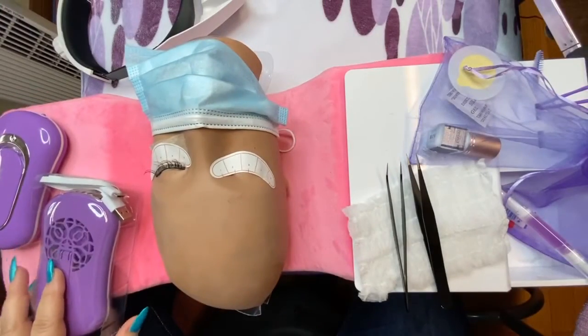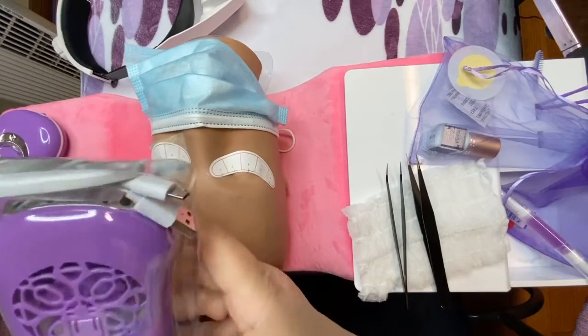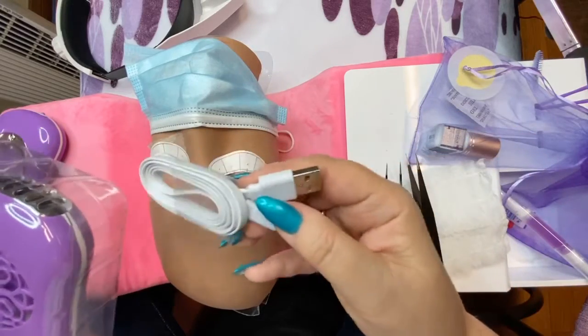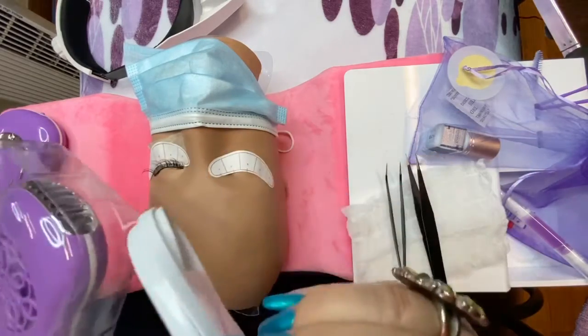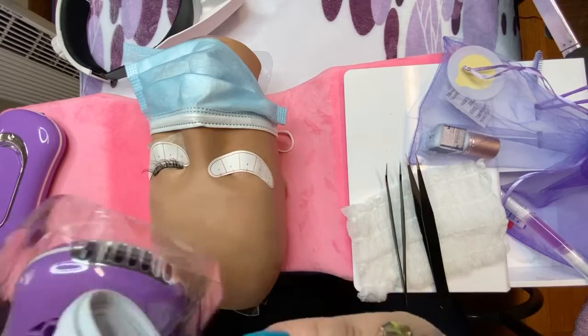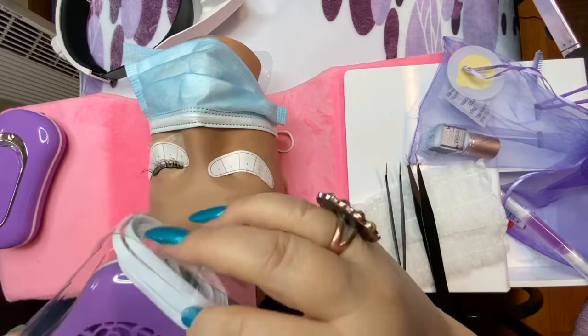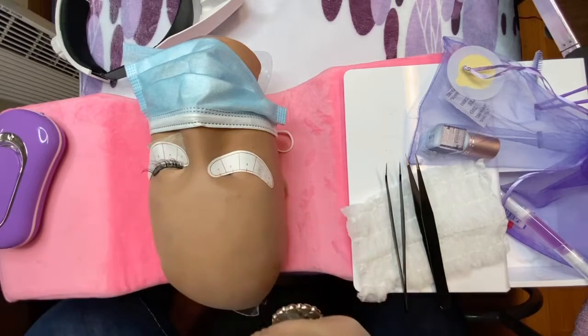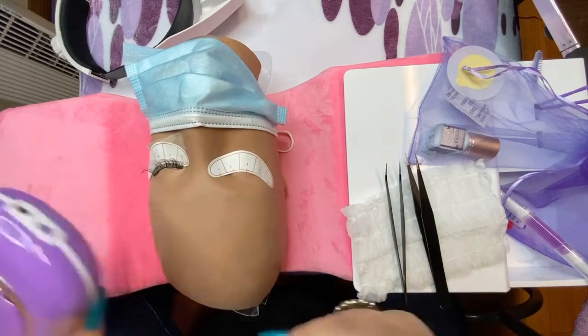Before you start working and practicing, the electric blower does come with a USB charger. Put it into a charge box and plug it in so it has a bit more charge and won't die on you when you need it. It does have a bit of a charge already.